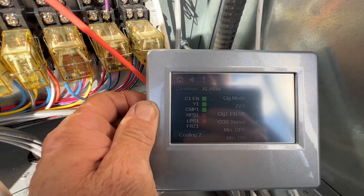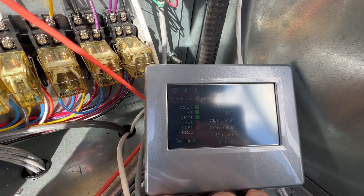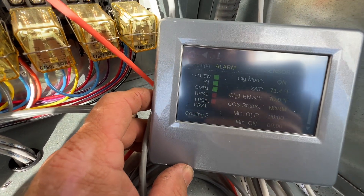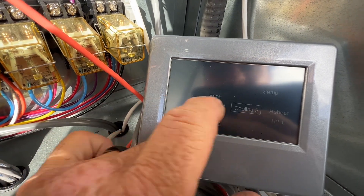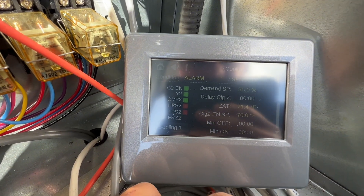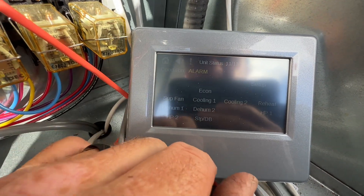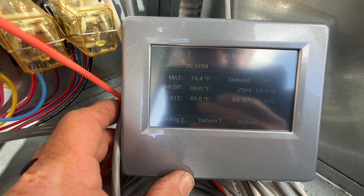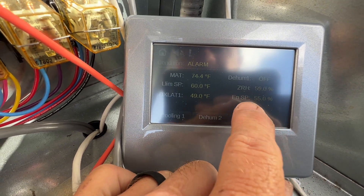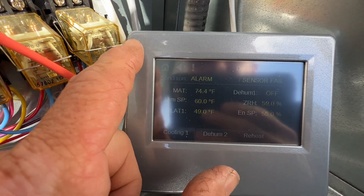So our cooling one — let's command it on. Compressor one is on. Zone air temp is 71.4, it's kind of hard to see with this display. Set point is 70. Cooling two is at 95% — same, it's on, air temp 71.4. Let's see if we've got dehumidification going on here — it's off right now. Reheat: our relative humidity is 59.